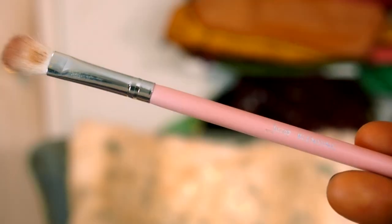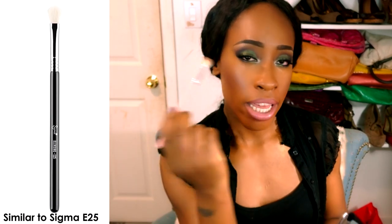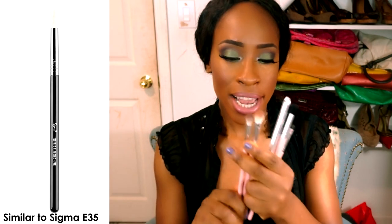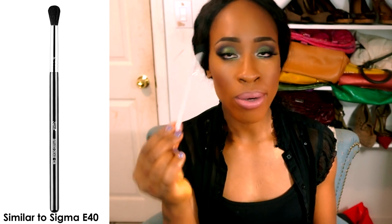Now for the blending brushes. The blending brush is a long, fluffy brush I use for applying transition color and buffing it in. The taper blending is what I use for my secondary transition color, getting right under the transition. These are very comparable to my Coastal Scents brushes. The small taper blending is similar to the E35 and is great for tight crease corners.